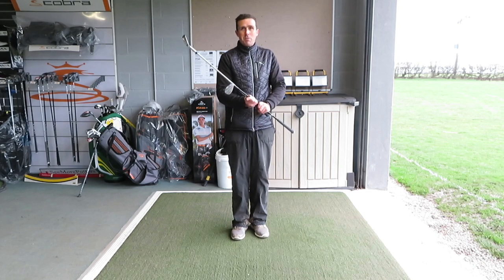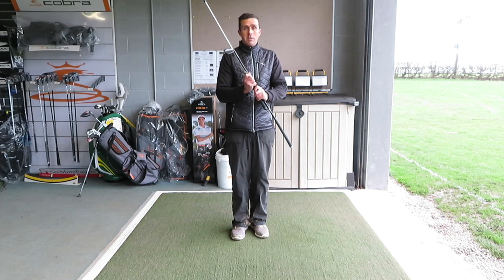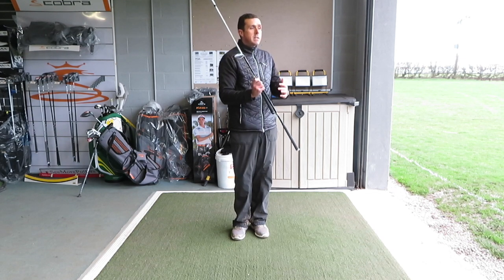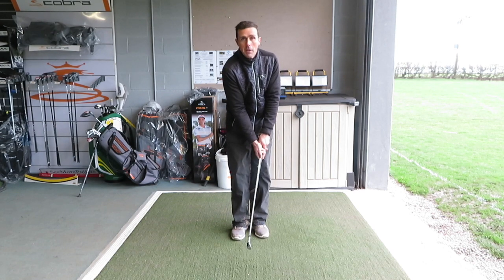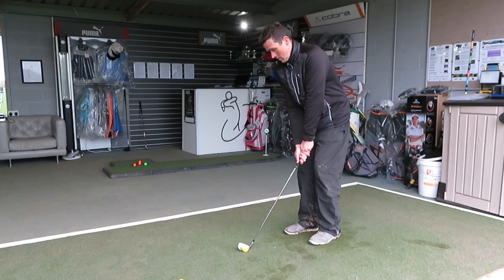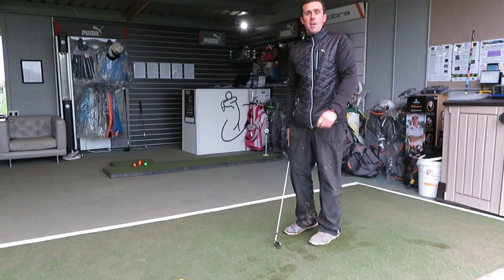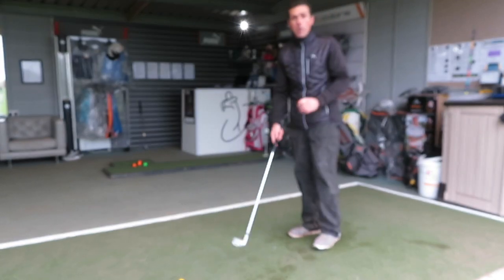You can really feel that into your side — it will certainly teach you to stop doing that if you can practice with this drill. It's something you can do at home as well. You don't really need to hit too many golf balls — it's just to get the feel of keeping that connection and keeping the arms, club, and body working together in the swing.